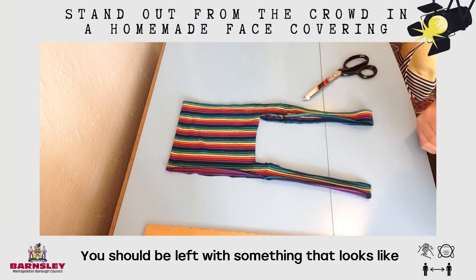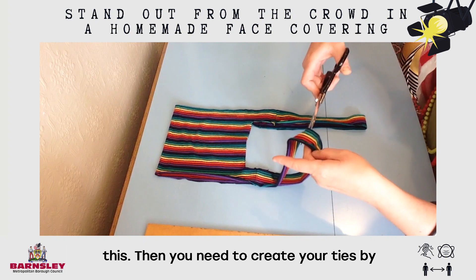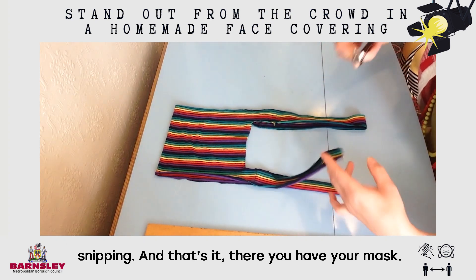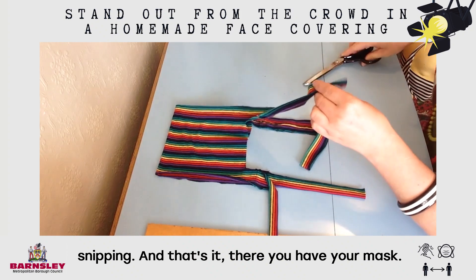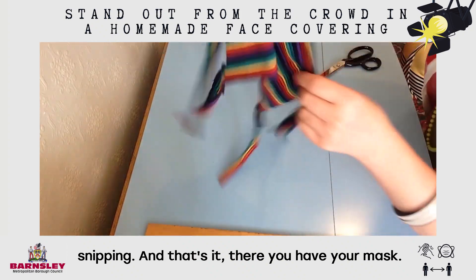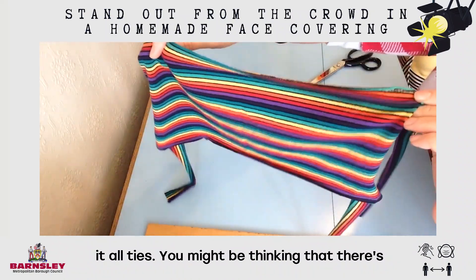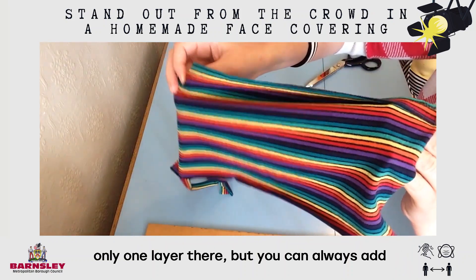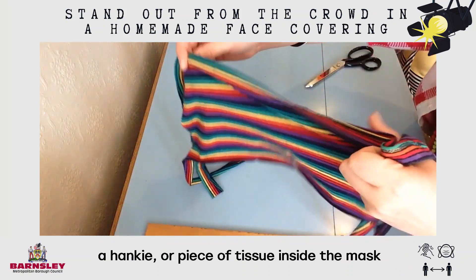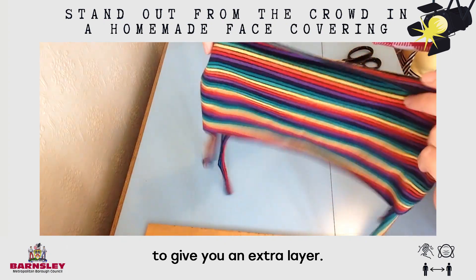You should be left with something that looks like this. What you need to do then is create your ties by snipping. And that's it — there you have your mask. You might be thinking there's only one layer there, but you can always add a hanky or a piece of tissue inside the mask to give you an extra layer.